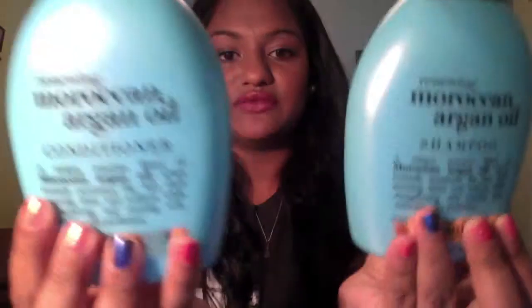When I'm ready to wash out my hair, I use my Renewing Moroccan Argan Oil Shampoo and Conditioner. I just shampoo it and make sure all the shampoo is out, then I condition it. When you're shampooing your hair and washing it out, check — if you can hear your hair squeaking, you know it's clean. When it's wet and you hear it squeaking, that's when you know your hair is clean, and then that's when I start with the conditioner.